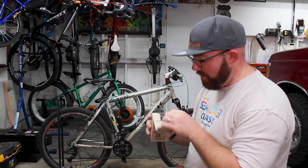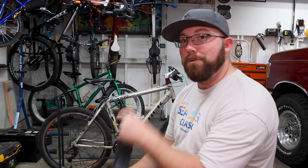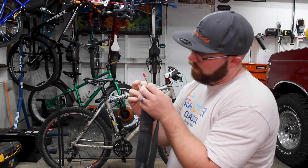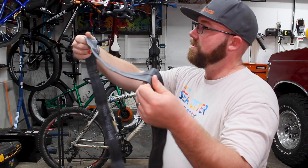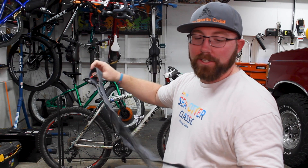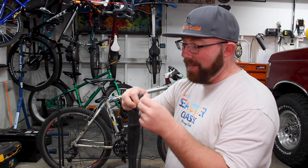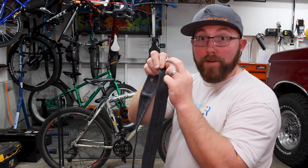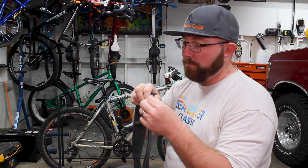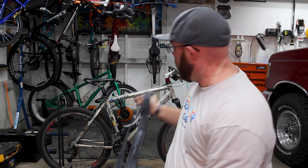I just want to pull this out and see if it looks any different than a standard tube. We've got a 26 by 2.0–2.4 with a 48mm Presta valve and a red valve cap. Looking at it, I don't feel like it's much different than a regular tube — it feels the same, still has that white powder on it just like a regular tube. One thing to note: they are not a removable valve core, they're all one piece. So if you're going Presta, just keep in mind there's no removable core.